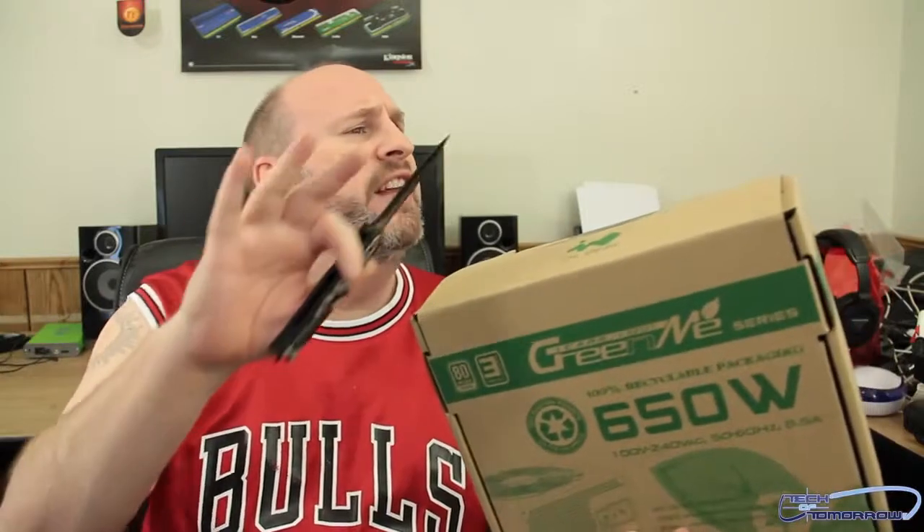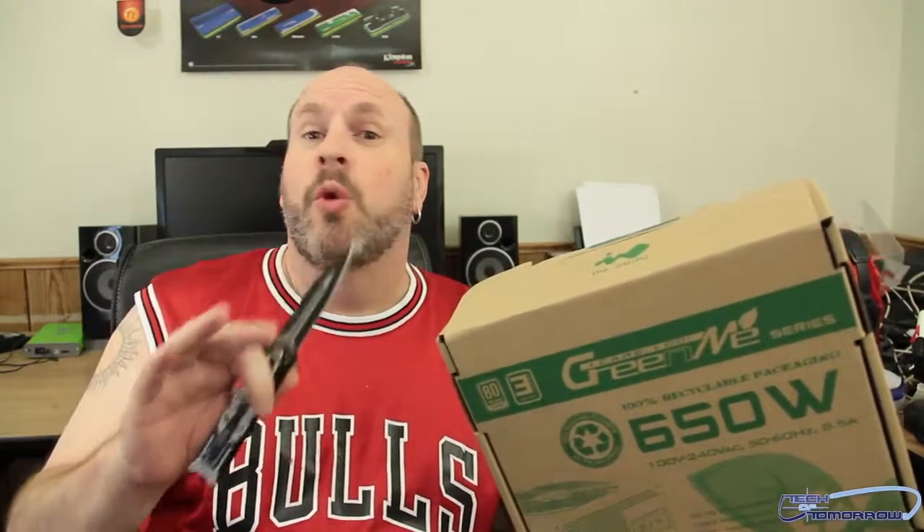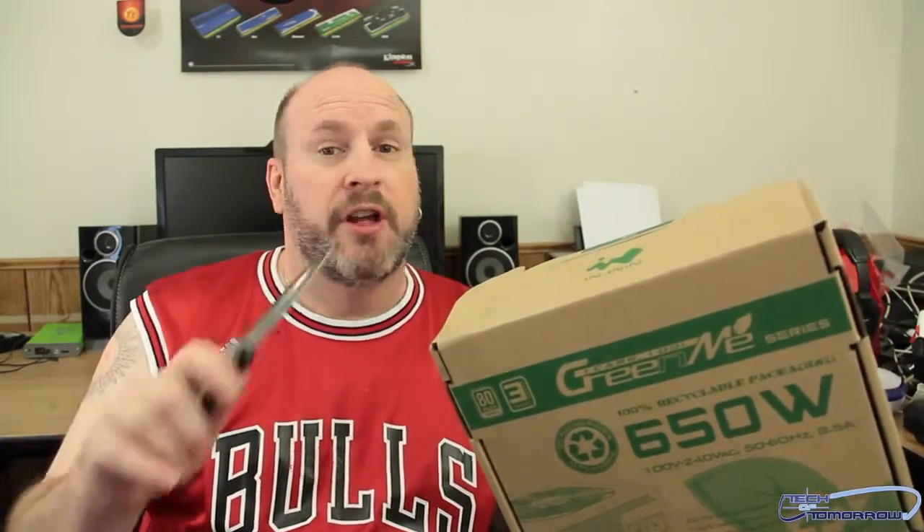Today we're looking at this power supply from InWin. It's 650 watts, it's a Green Me, which means it's basically geared to all environmental standards. It comes in a recycled cardboard box and all the metal inside is made from Japanese recycled materials.